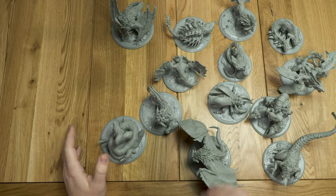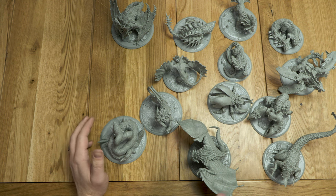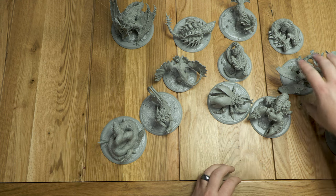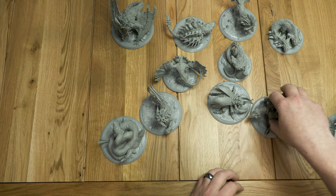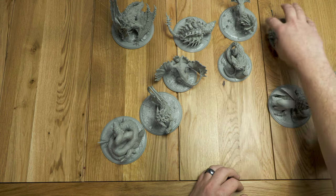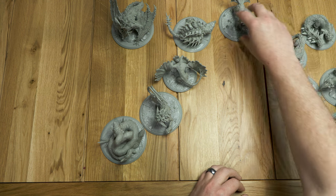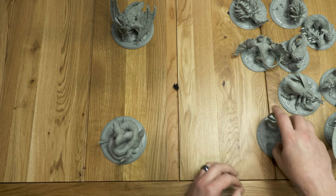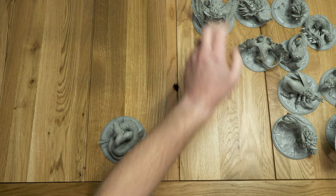Wow, have these come a long way indeed. All right, so let's just go ahead and get started. Moving a lot of these apart. I will say, just taking these out, one thing I noticed is how much they've worked on the spikiness depending on what they want to do. There's definitely been a lot of changes.